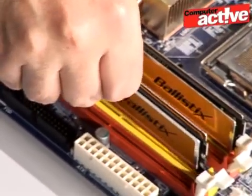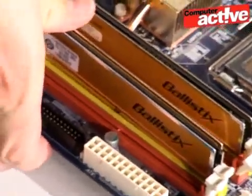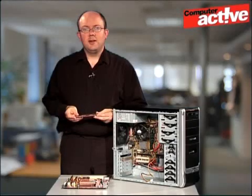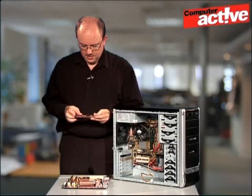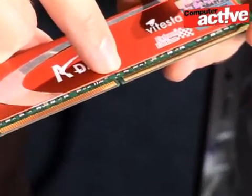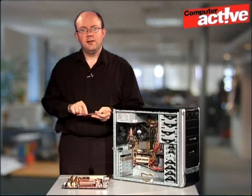Now you can see how the motherboard will look when you first get it open. You can tell which way round to plug the memory in by using this indentation on the bottom of the card. This means that one set of connectors is longer than the other, and you can match this up with the slot on the computer.